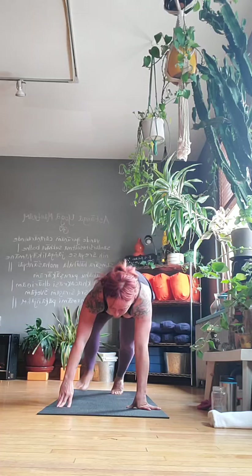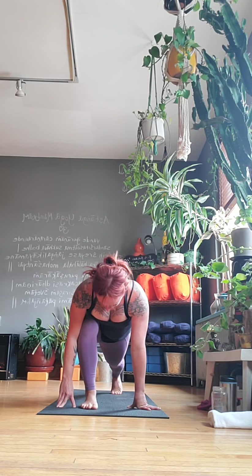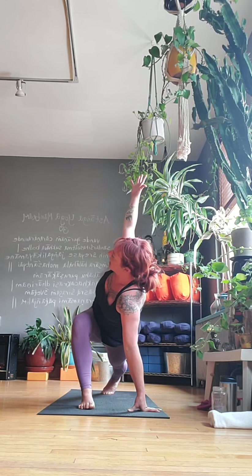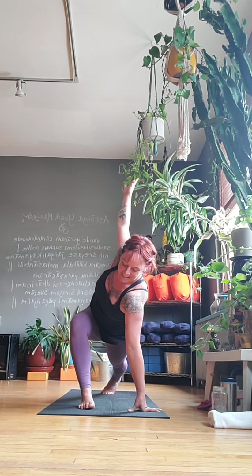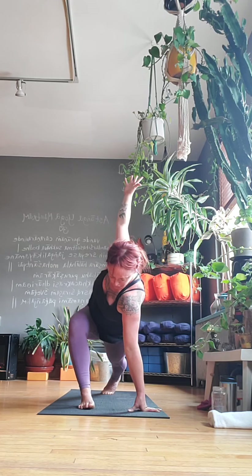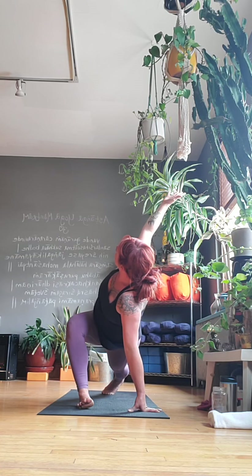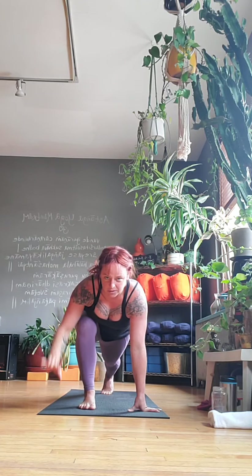Tuck your toes back to downward facing dog. Inhale, step the left foot forward. Rise up — once your feet are planted, come into that full lunge. Keep in mind that Anjaneyasana is named for Anjana, the only female-identifying deity that gets her own pose. All the rest of the yoga postures are in some way masculine. So it's nice when you make that big lunge to make it feel good. Hands sweep back, get low, make some twist — keep it real soft and supple and open.